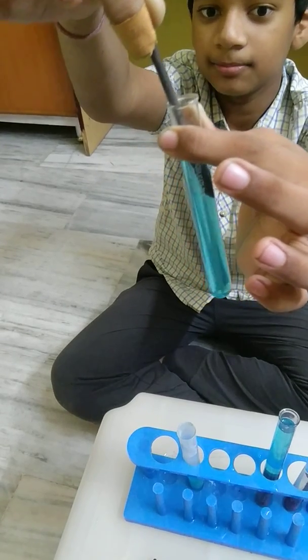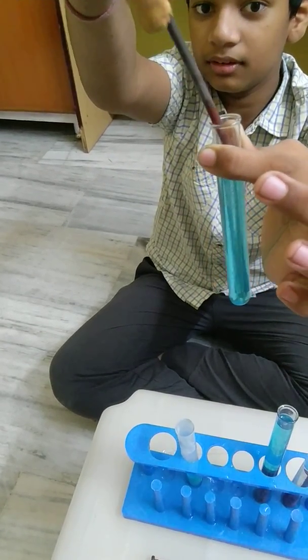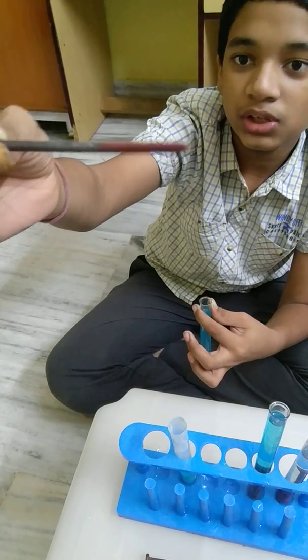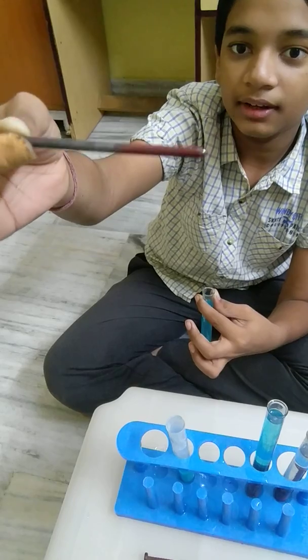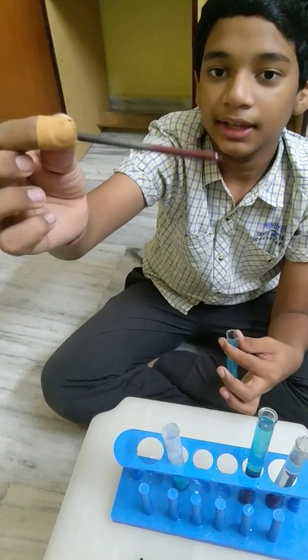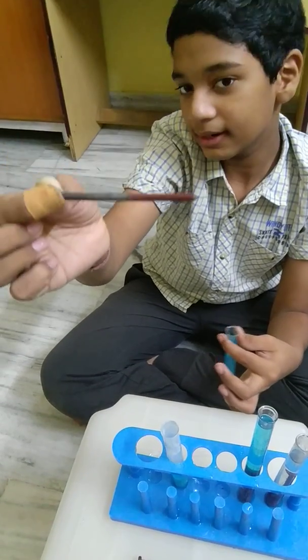10, 15, 20. And when I get it out, you can see a brownish layer has formed around the iron nail. Many people think that this is rust, but unfortunately they are wrong, because this is a coating of copper on the iron nail.